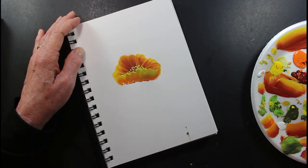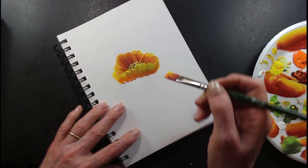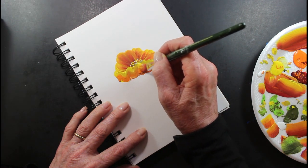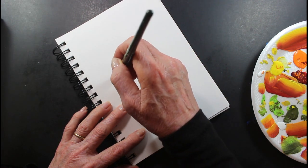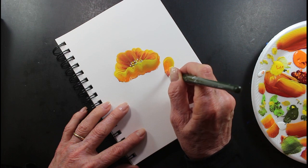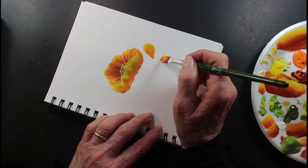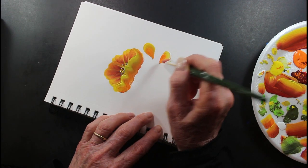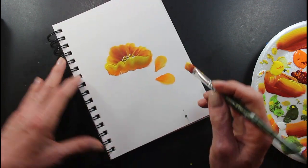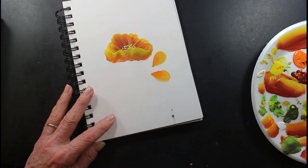All right. And I'll put a few of these to the side here, and put one down here, and here. I'm sorry if I moved it off. Here's our teardrop strokes.